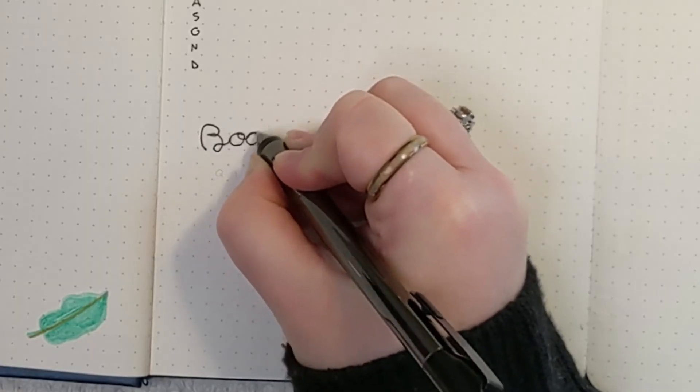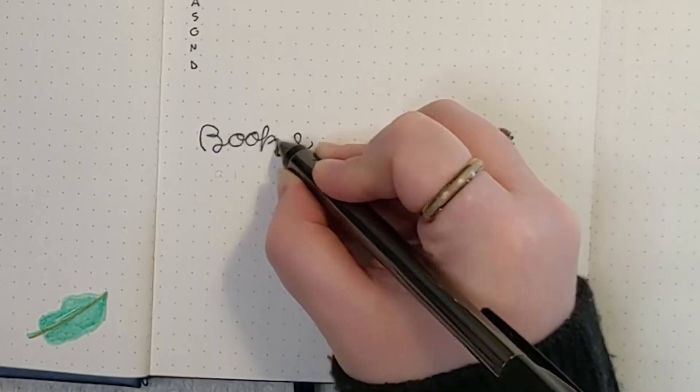Down at the bottom, I have a section for the books that I want to read for each quarter.